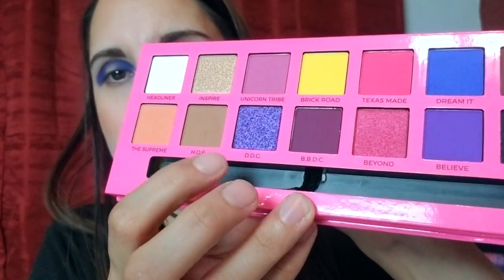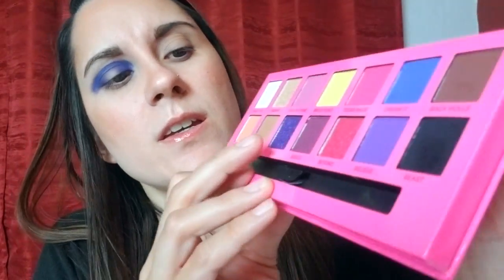I think I'm gonna cut the crease first, and then I'm gonna take the D.D.C shimmer shade and put that right in the middle. I'm just gonna take a flat brush to cut my crease. I am using my Luscious Angel Eyes primer — I actually really like this to cut the crease. I think it looks good. Then I'm just going to cut the very center.